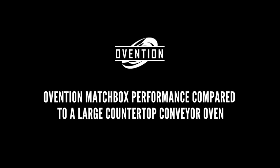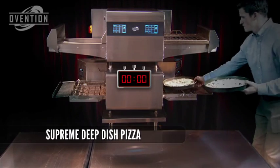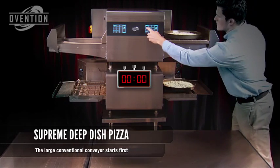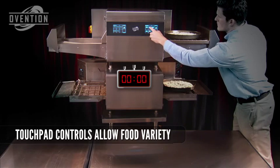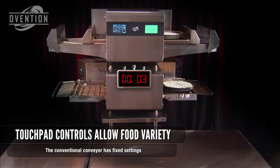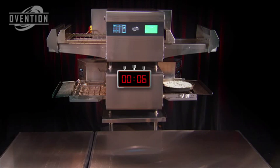The best way to see the difference between an OVENTION Matchbox Oven and a conventional countertop conveyor is to see them both in action at the same time. Let's start by cooking a Supreme Deep Dish Pizza in both ovens. The OVENTION's touchpad controls allow variety. We've superimposed the timer over the oven because we're using uncut, time-lapse video to show you exactly what's happening in real time.